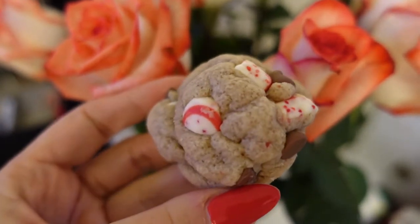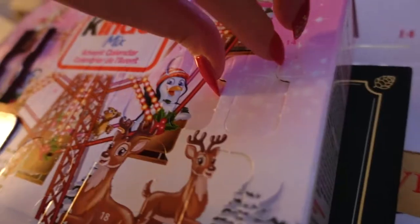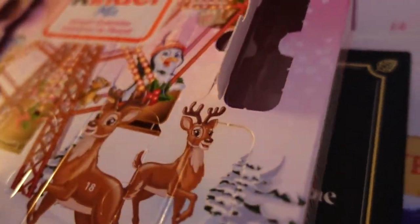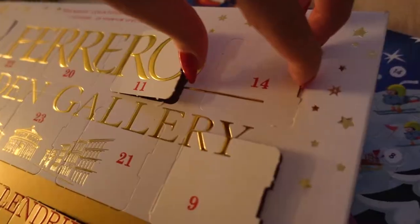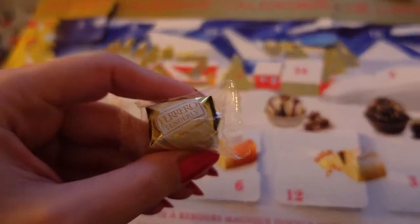What are they? Candy cane, Jen? They're the Hershey's candy cane and chocolate chip. I'm about to have one! Really excited! I can never have enough of these!